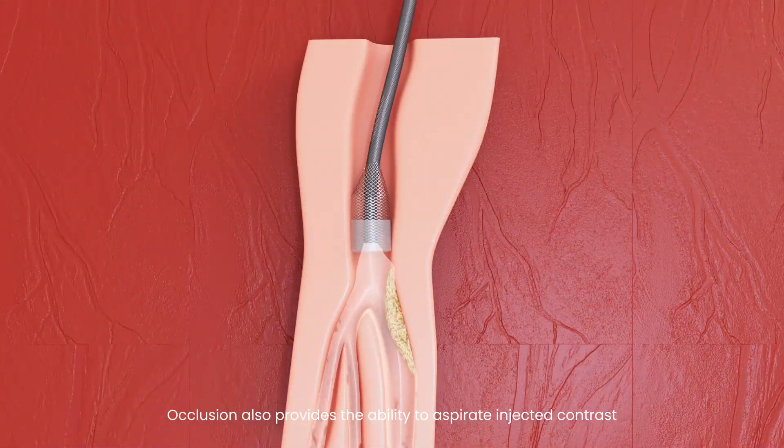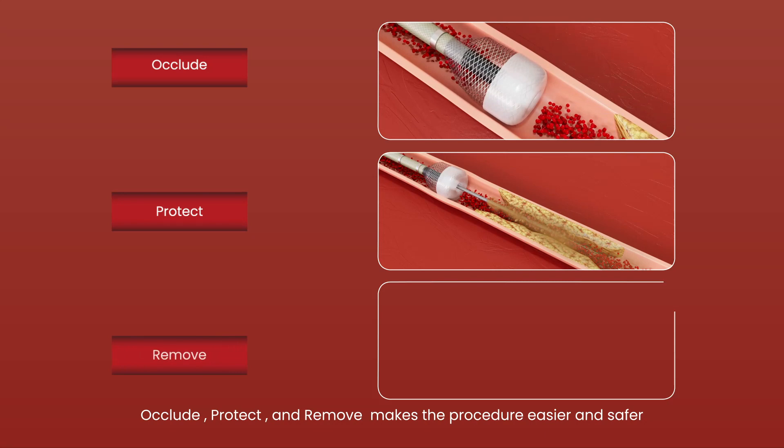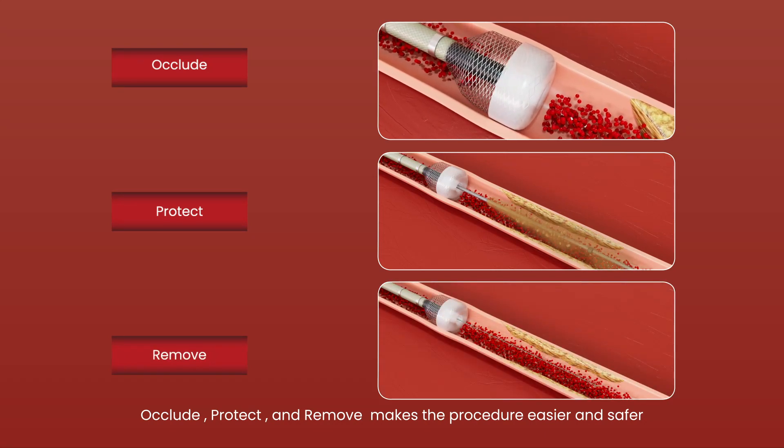Occlusion also provides the ability to aspirate injected contrast. Occlude, protect, and remove makes the procedure easier and safer.